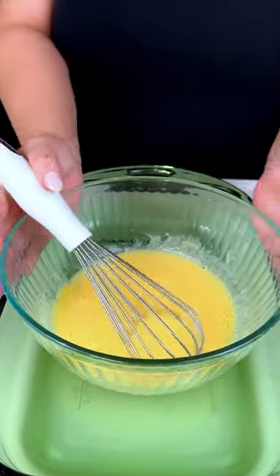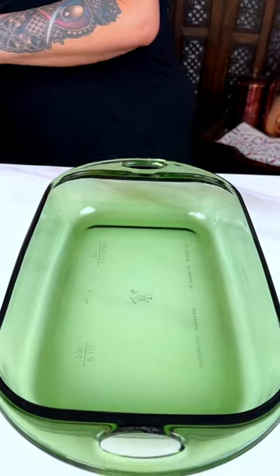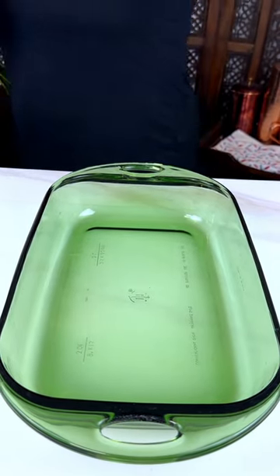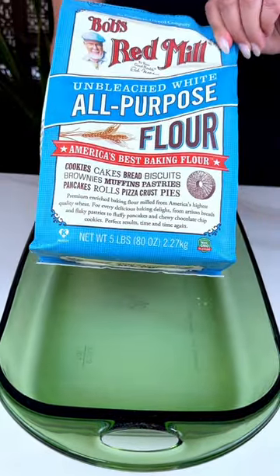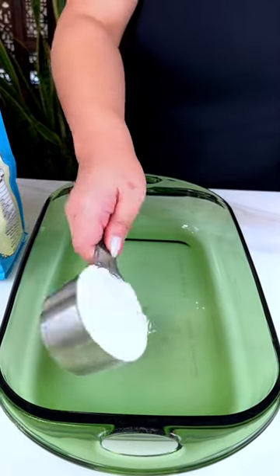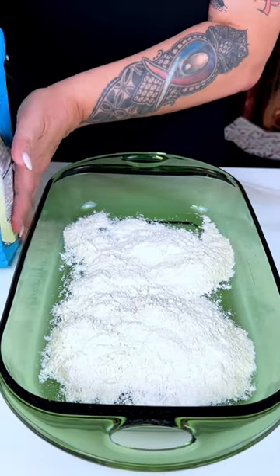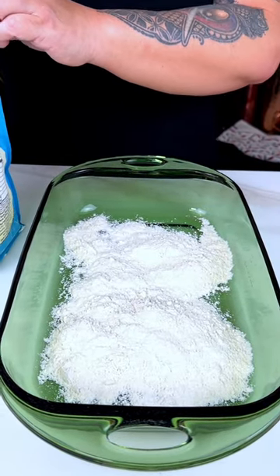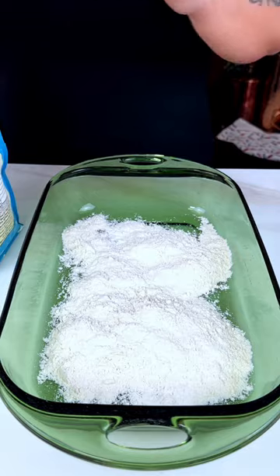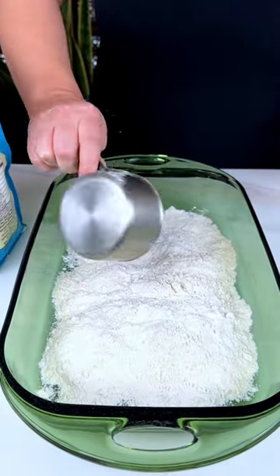Now let's move over to doing the dry ingredients. We're going to start with white all-purpose flour — a cup and three quarters of just regular old all-purpose flour.